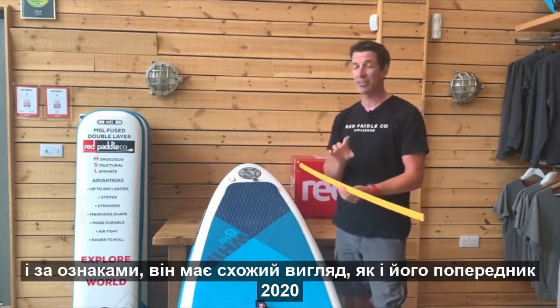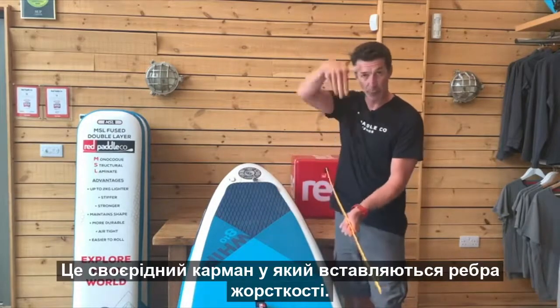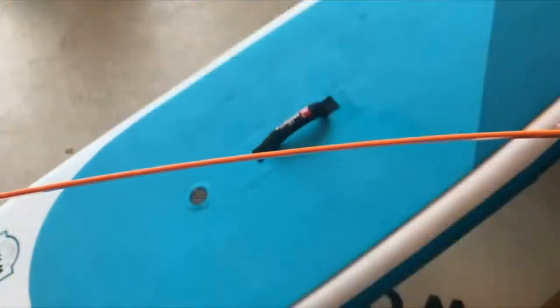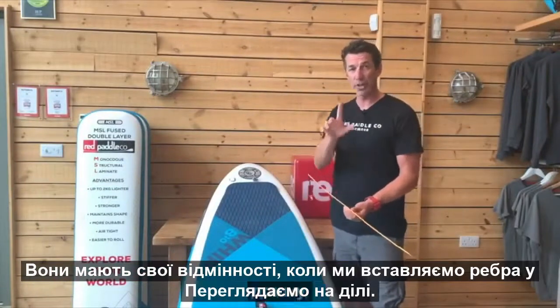But it works exactly the same as the old batten. The performance it delivers is exactly the same. It fits into the pocket and the force of the rider goes down across the thin edge. It is slightly different when it comes to being put inside the board — I'm going to show you that now.